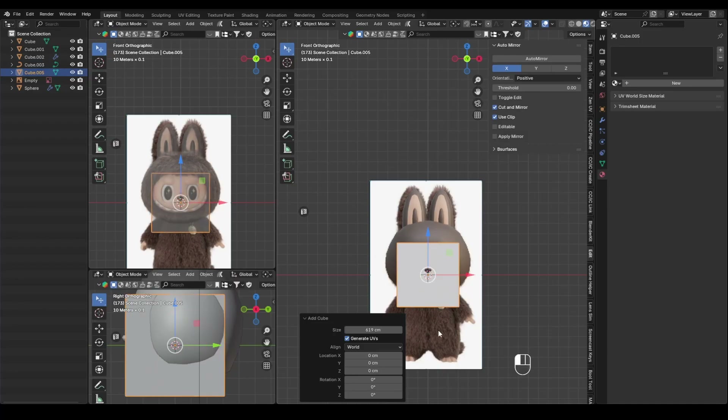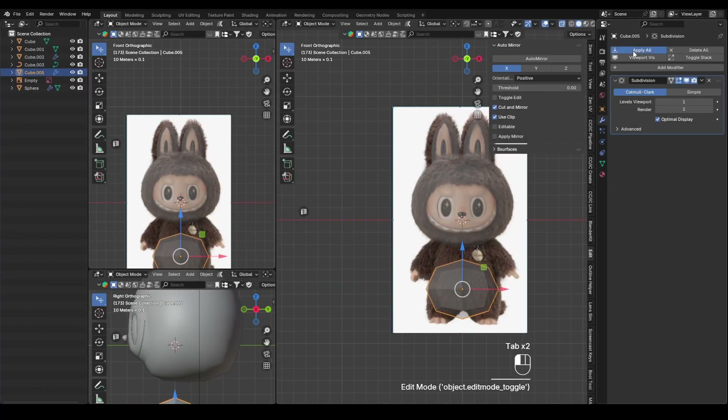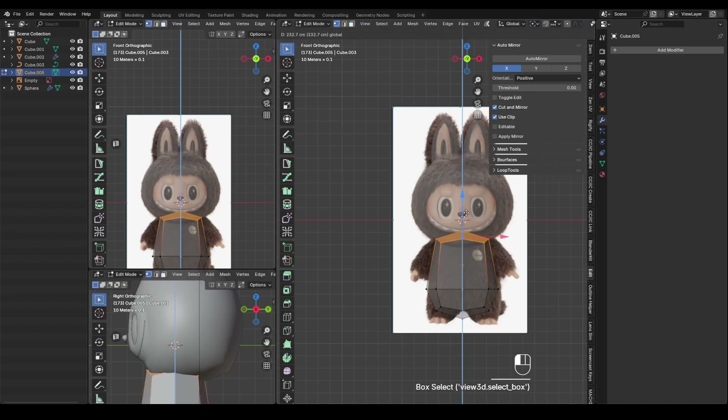Next, I move on to shaping the body, arms, and legs. Just like the head, I start from a low-poly base and gradually form the shape by adding edges.